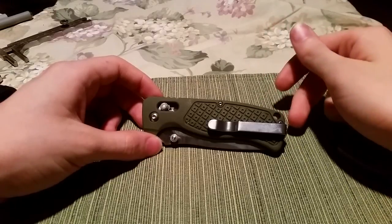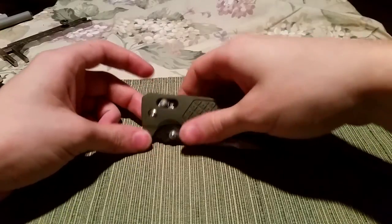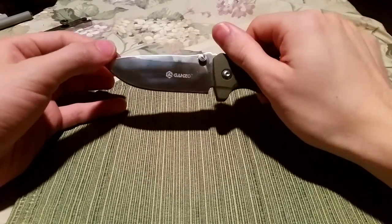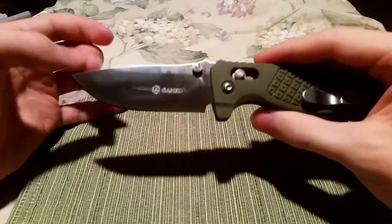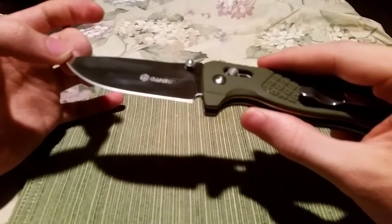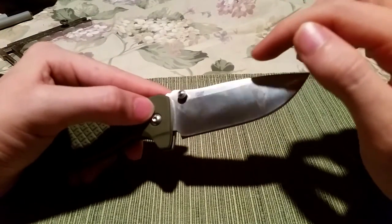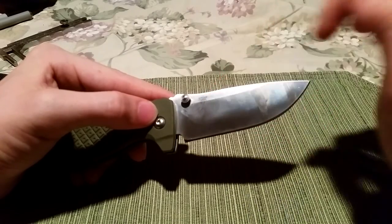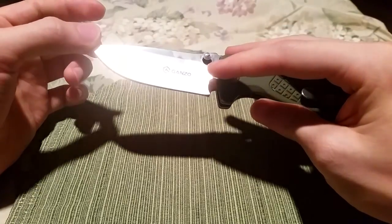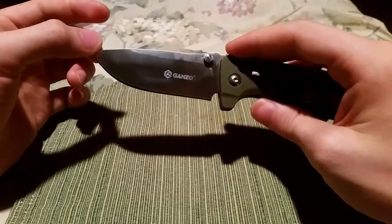This is the GANZO G724M, and right out of the box I'm very fond of this. You'll probably want to notice two modifications to the stock knife that I put in right away. One is that the laser engraving for the information and the product name are very shiny, and that's because I rubbed some aluminum into it.